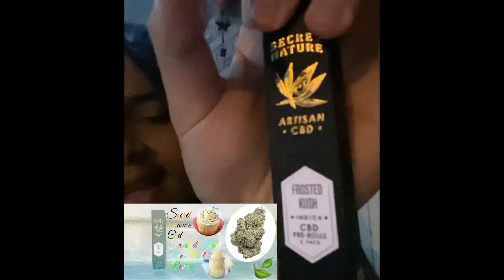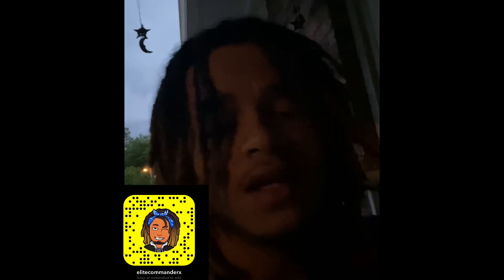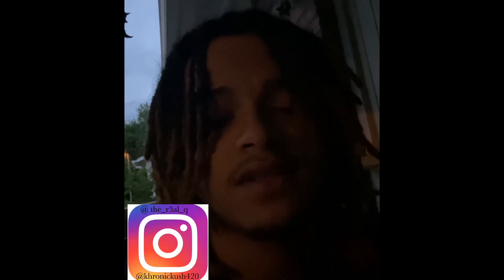Once again, this was over the Secret Nature Artisan CBD Frosted Kush pre-rolls. These are freaking bomb — Secret Nature, keep doing your thing, they are a really good brand. Anyway, thank y'all for watching. Like, comment, subscribe, share it to your bros — and I'm out.